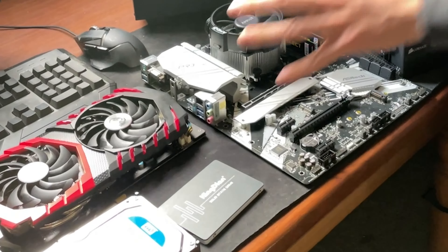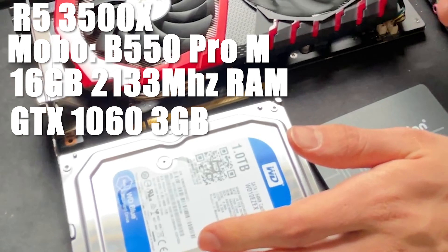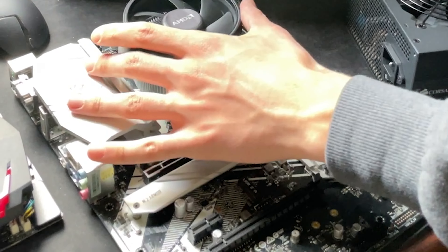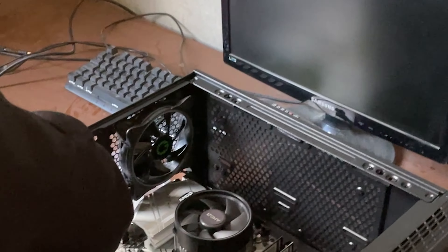Here we are with this budget build. We have a Ryzen 5 3500X — which was broken but we fixed it — 16 gigs of DDR4, a GTX 1060 3GB Gaming X, a one-terabyte hard drive, a 120GB SSD, a 650-watt Corsair power supply, and a brand new case. As for the cost: 120 for the motherboard and CPU, 200 for the rest as a combo, and 30 for the case — so about 340 total, which is not too bad. She's building it, not me, so we'll see if it boots on the first try.